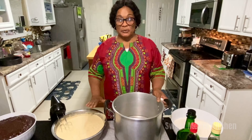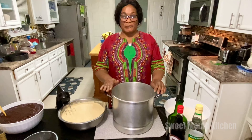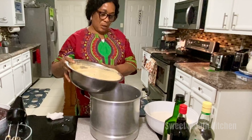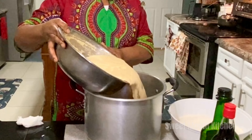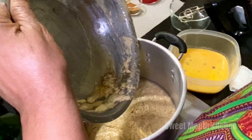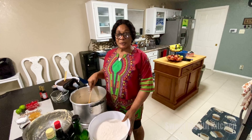I am going to put it in the pot but it is too small, so I have to change for a bigger pot. Now I am going to add the butter, the sugar, and the egg. Now I am going to add the flour.